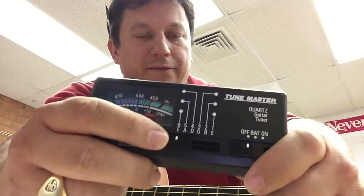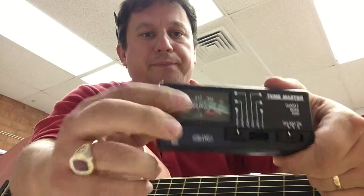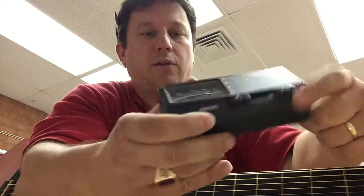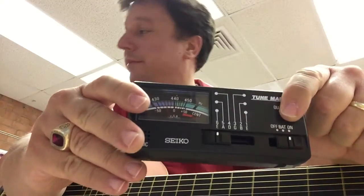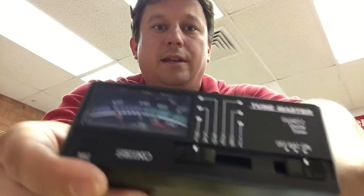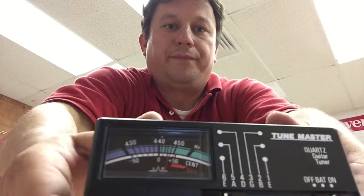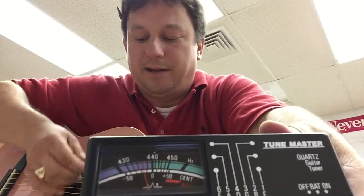This display shows you which string you're on. The first string is the fattest, then second, third, fourth, fifth, sixth. When you do an acoustic guitar like this, it's best to be in a quiet room — it has a little microphone so the needle bounces as you tune it. If you have an electric guitar, it's a little easier because you just plug it in. The object is to get the needle in the middle.